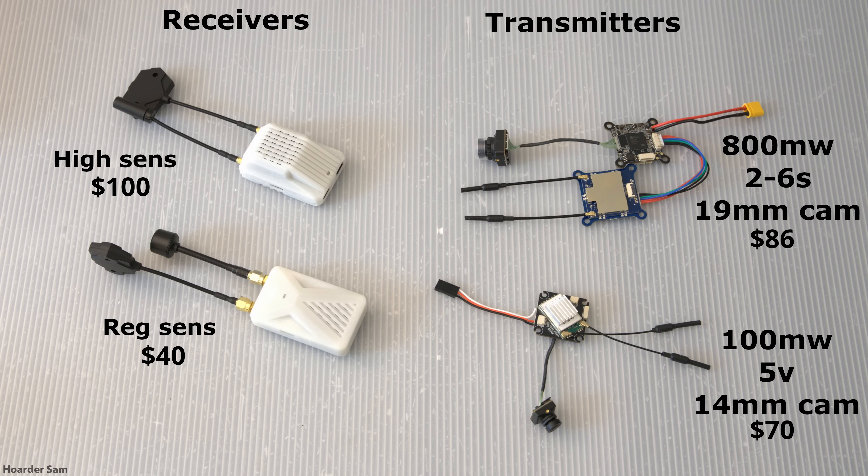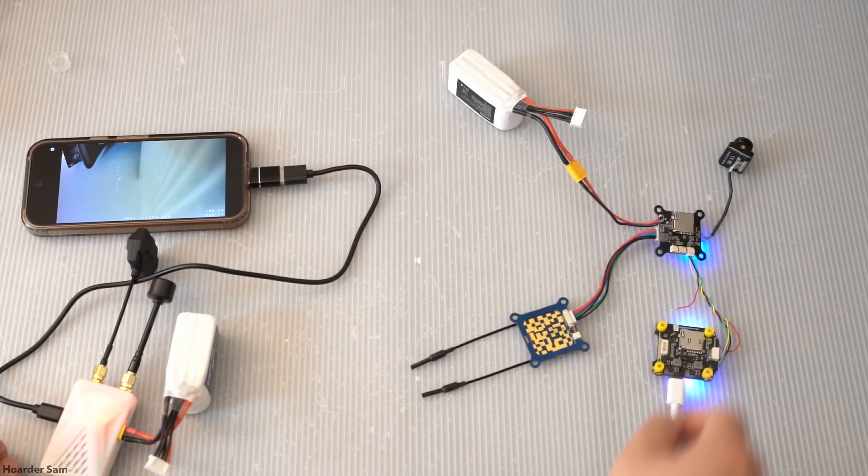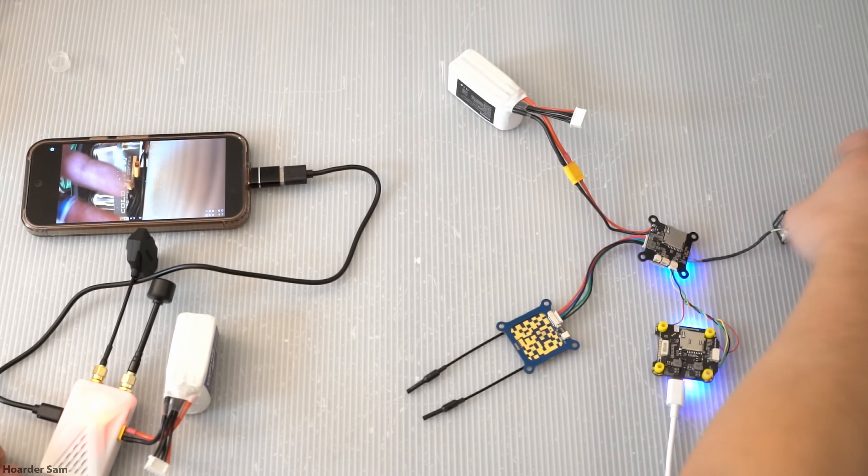I'll be using the normal receiver. The receivers output video via a USB-C port, so you can connect it to your Android phone running a special app called PixelPilot.